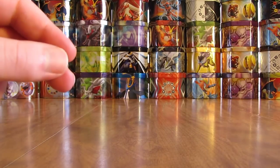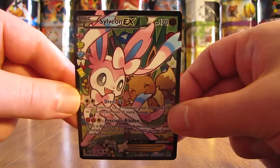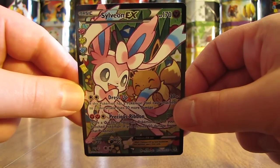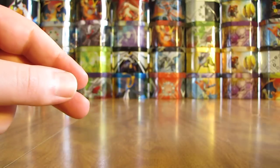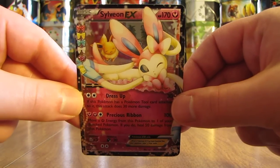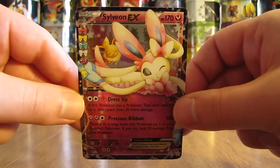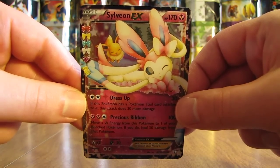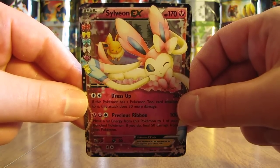Here's the Sylveon EX Full Art, another card a lot of people like. Sylveon EX Full Art was $13.99. The reason I know which cards people like is because I have a Generations Pokemon card giveaway going on — all you have to do to be eligible is state your favorite card, subscribe to my YouTube channel, and like the video. And here's the Sylveon EX, which was $5.99.